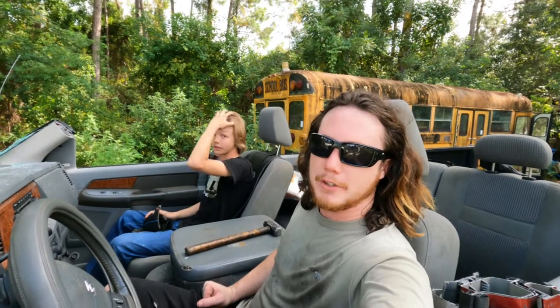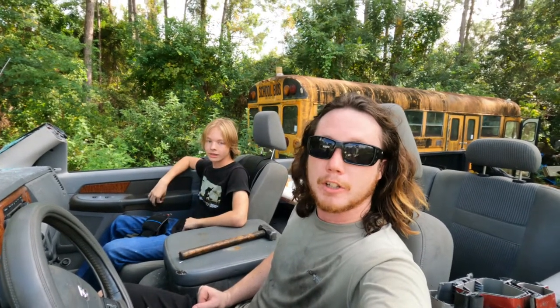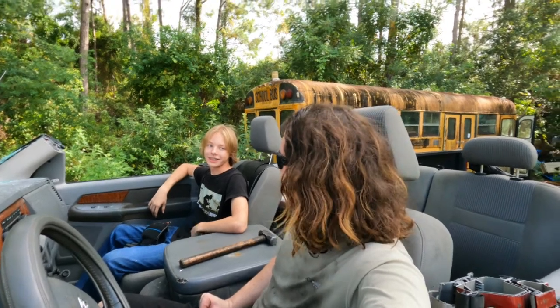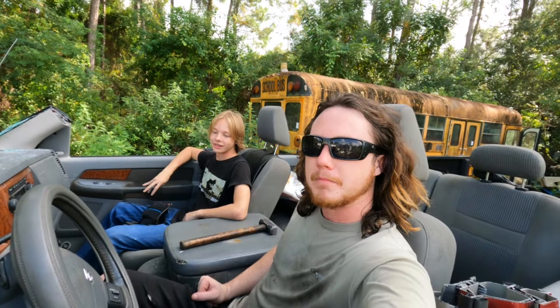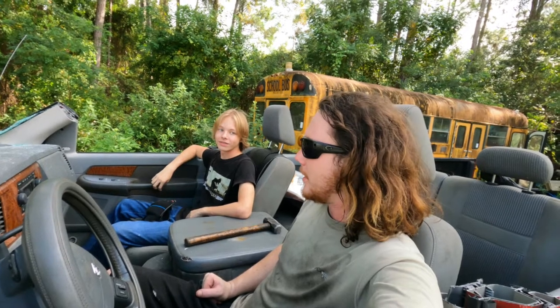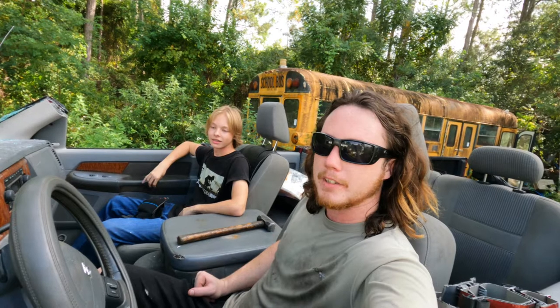Well guys, if you enjoyed this video on how to make your Ram 1500 a convertible, please leave a like and a comment below. And the hateful ones are kind of what we're looking for here — they're kind of funny. You want to hit up my Instagram where you can see me do other dumb stuff — that's also below.